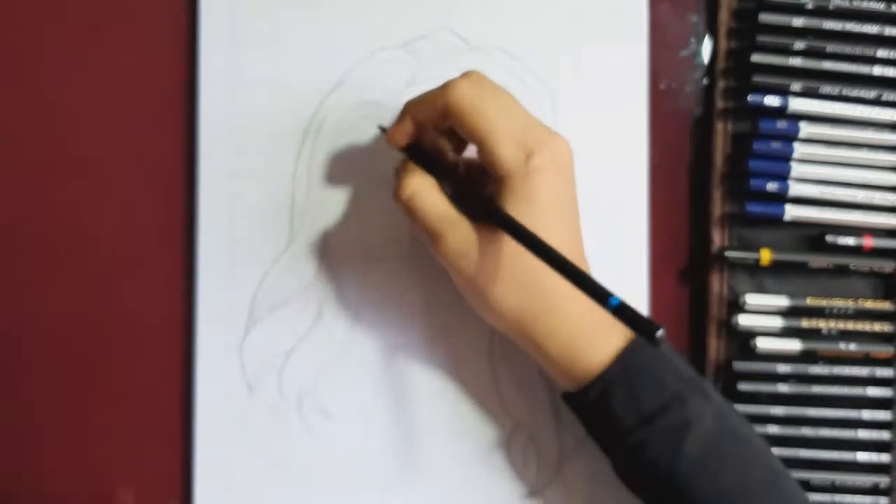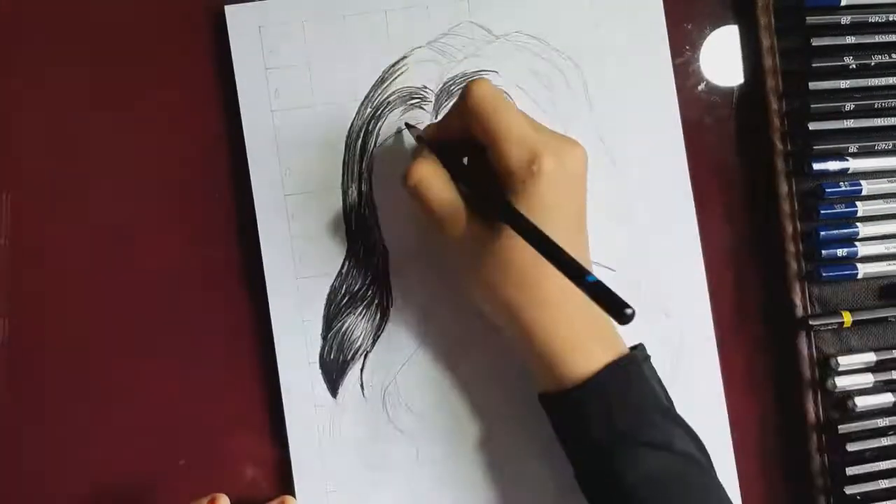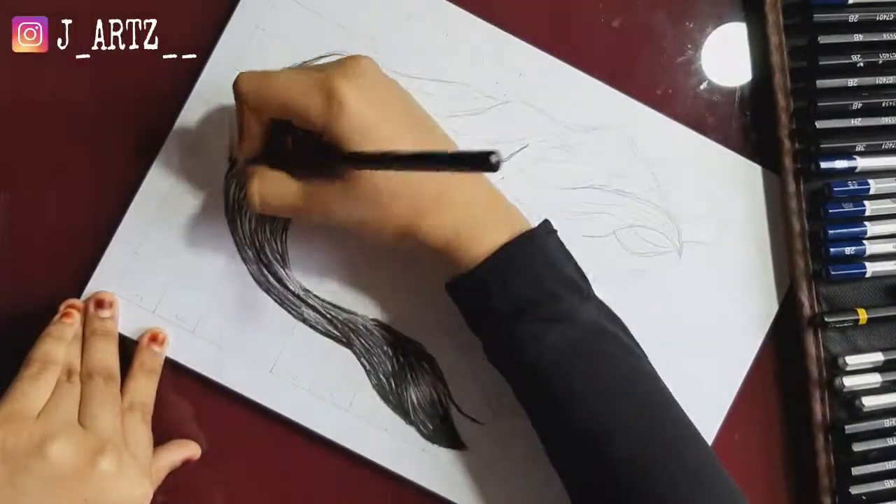Next, shading. I'm using charcoal and soft pencil. I'll show you how to use the brush.